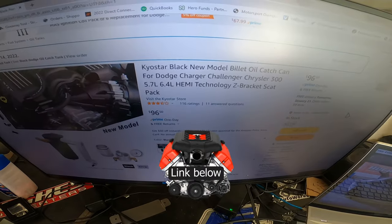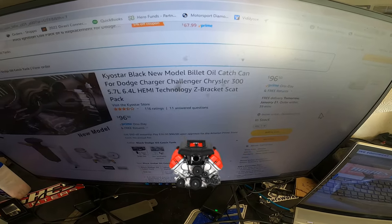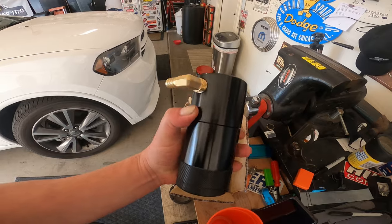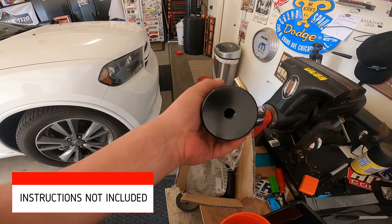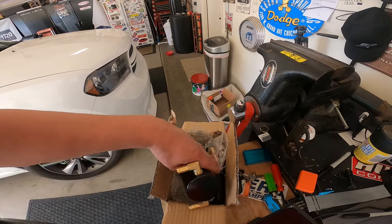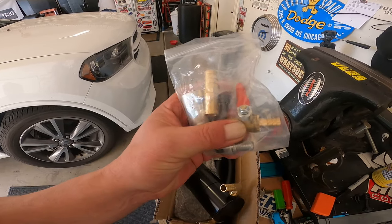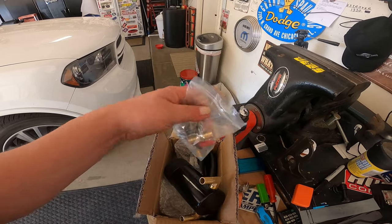So I bought the Kyostar Black Model Edition Billet Oil Catch Can. Pretty cheap — 96 bucks. It came looking like this. Really good hardware, very nice build construction. It's got a little hole in the bottom where you can hook a hose up and use this valve. Instead of having to pull the bottom off, you can use this little turn cock right here — put that in the bottom, put a hose on it, and use that to get your oil out.